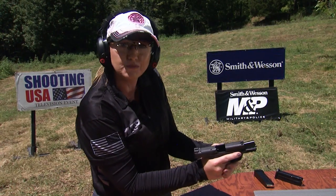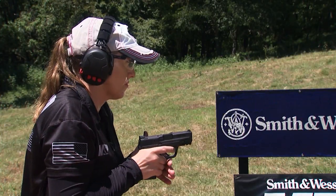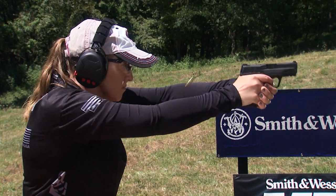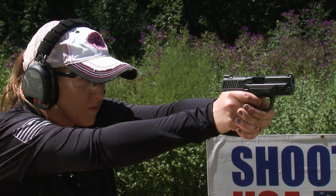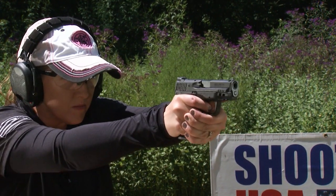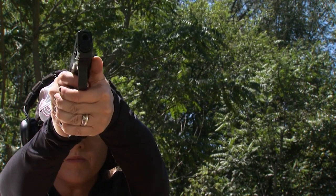Finally, this thumbs forward grip is going to be very helpful when you're transitioning from target to target to help you index the gun. The thumbs forward grip allows me to control recoil and use my thumbs to index or direct to the next target quickly.